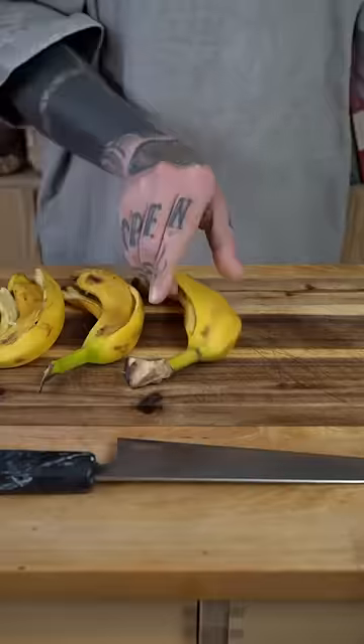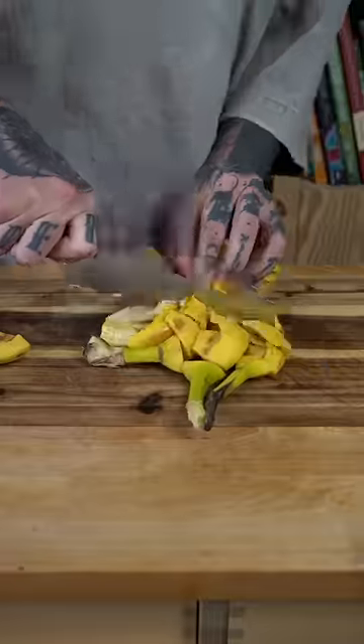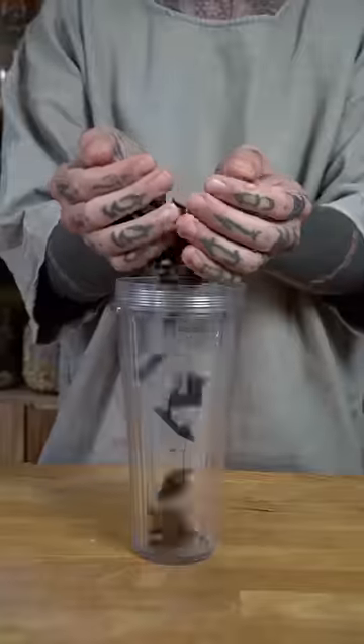Did you know that you can use banana peels to make homemade natural soap? Banana peels are jam-packed with properties and yet one of the most wasted products. Roughly cut the banana peels, bake until fully dry and blend into a powder.